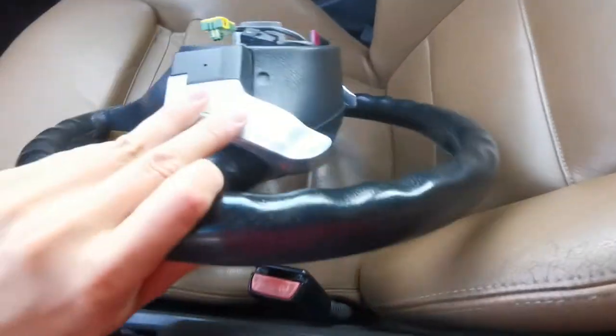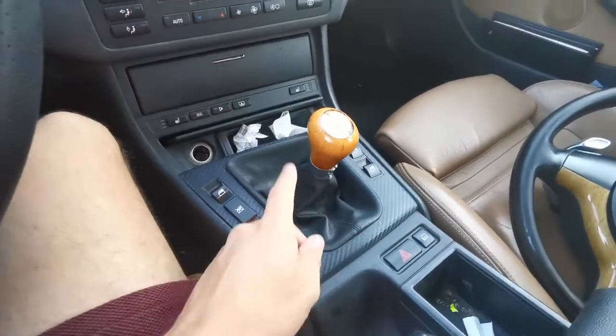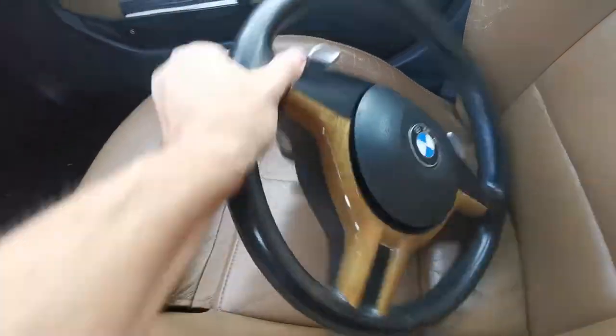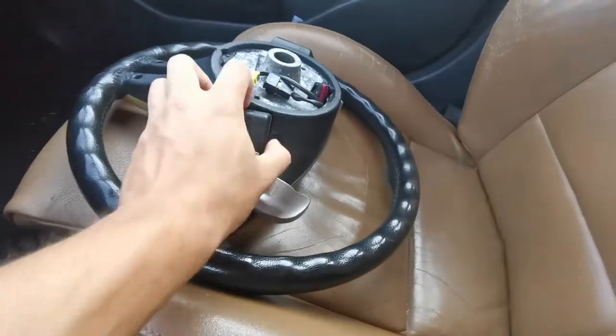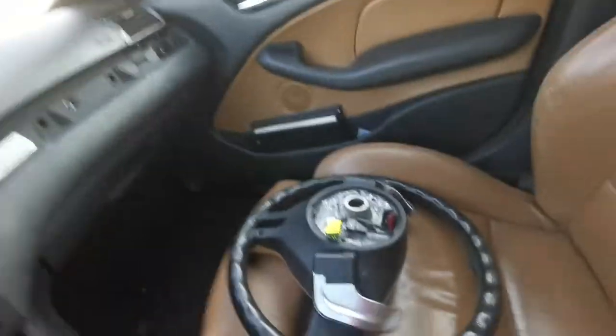A few things I'm going to miss — well, actually just one thing: I'm going to miss the flappy paddles. As you might remember, this car was an SMG, no longer an SMG. I was actually planning on retrofitting these back onto the new wheel but that's not actually possible because the back part is different.